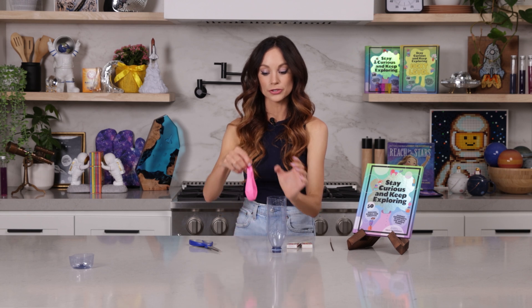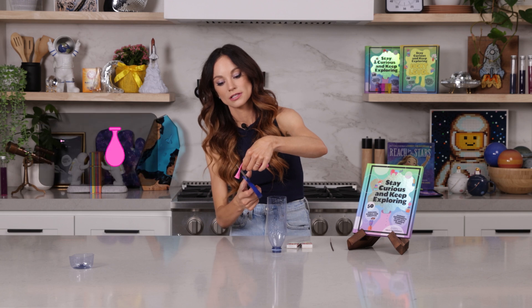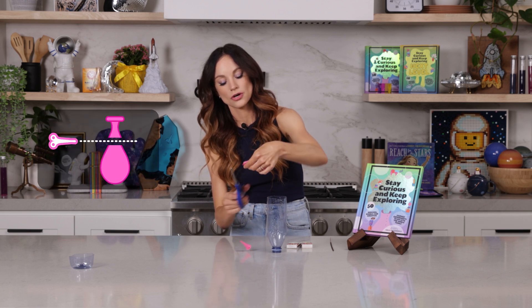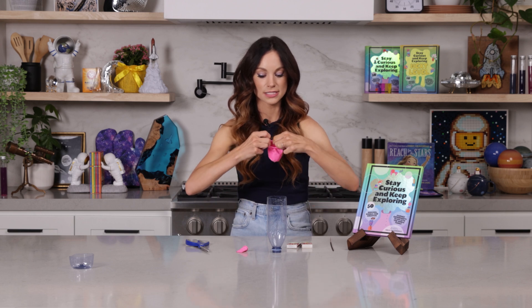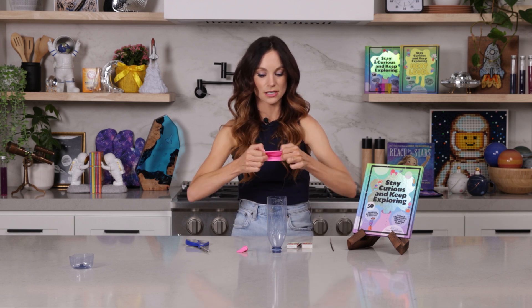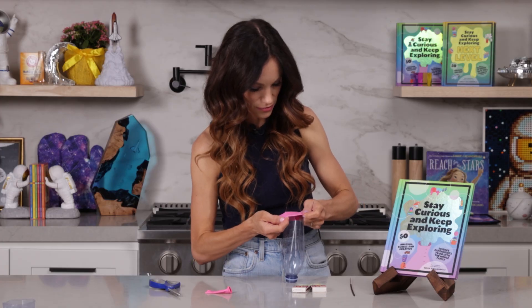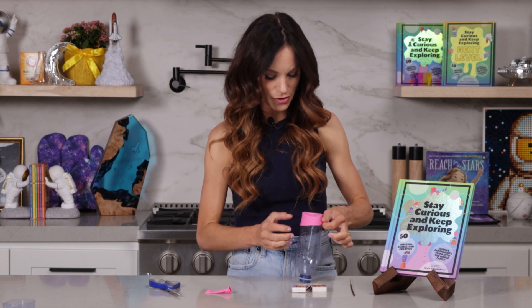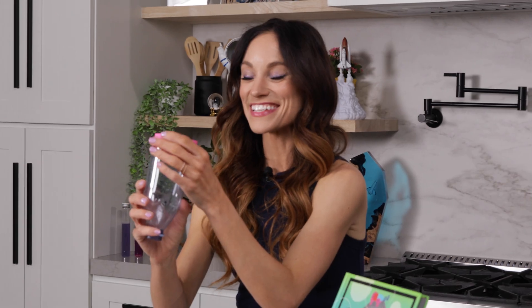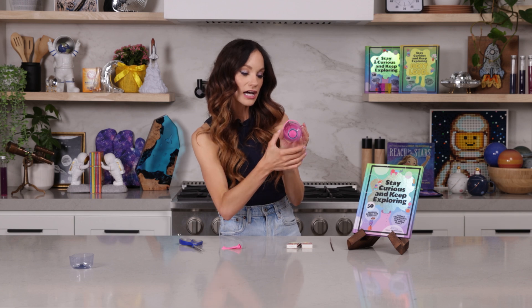Now take your balloon and cut about one inch below the opening, just like so. Then take your balloon and place it over the back of your bottle. It takes a little effort — almost there — but once it's on, perfect. This is going to be your mini vortex blaster. But what we need is to add smoke to the inside of our bottle.